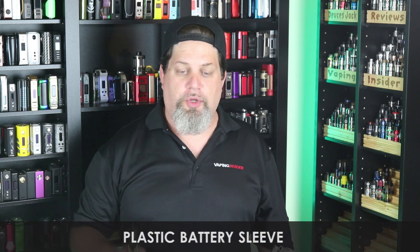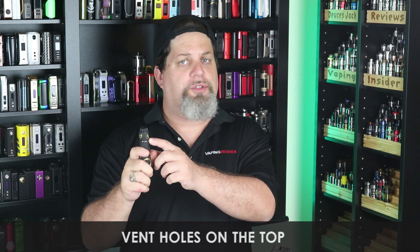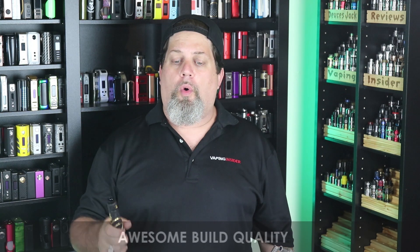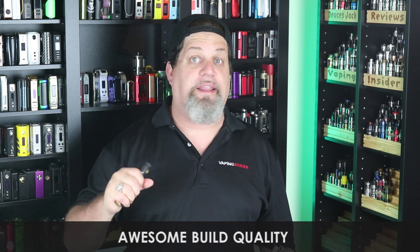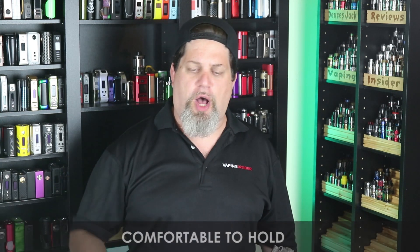Now pros — there are quite a few. First pro: 810 drip tip compatible. Pro for the plastic battery sleeve — safety first, good job. No battery rattle — it sits in there nice, pro on that. Vent holes on top push venting away from your face, pro. Brass construction, pro. Gorgeous deep engraving, pro. Awesome build quality — this thing feels solid, not like cheap metal. Comfortable to hold; that bulge in the middle makes the form factor great. Nice O-ring tolerance, pro.